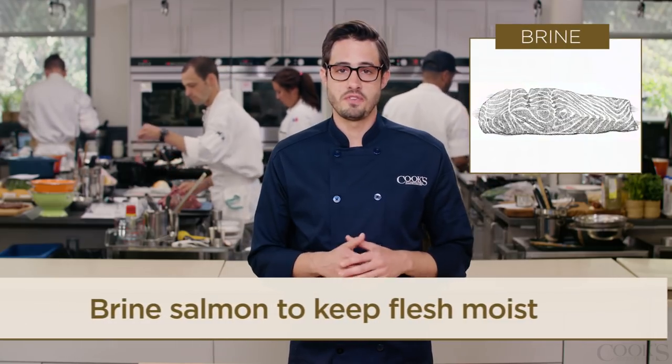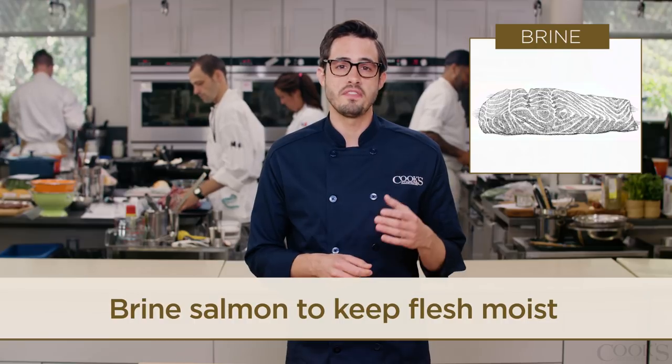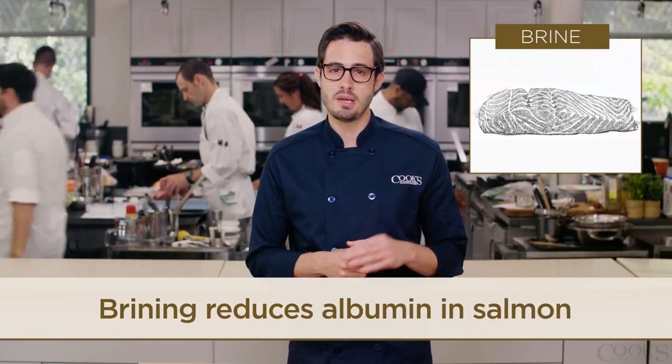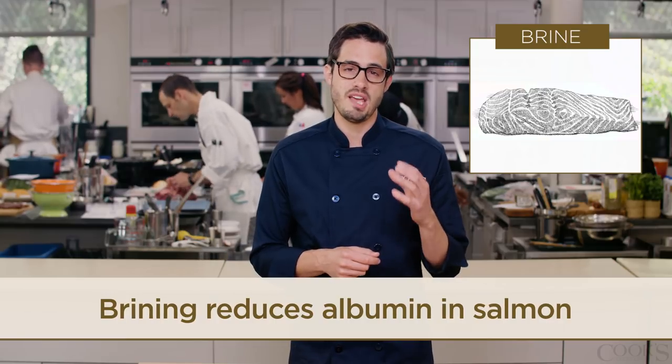Brining isn't only for chicken breasts. Brining salmon will help the flesh stay moist, it helps season it, and it reduces the presence of albumin — that protein that can coagulate into a mass on the exterior of the cooked salmon. So definitely brine your fish.